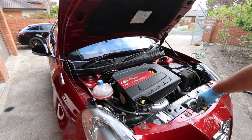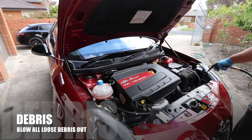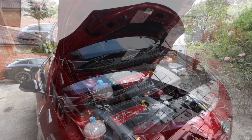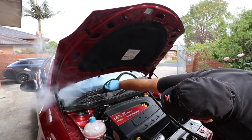The engine bay is always my starting point on an exterior detail, basically because if you clean it after you've washed the car, you'll be backtracking to clean the mess that it creates. On inspection, this engine bay is in pretty good condition and really shouldn't need too much work to bring it back to a like-new appearance. The worst affected areas are the plastic cowling around the windscreen and the front bonnet jam area, which do have a decent amount of dirt and grime build-up. Apart from that, areas that get touched more often, like the oil filler cap and the dipstick, are also somewhat covered in oil and grease.